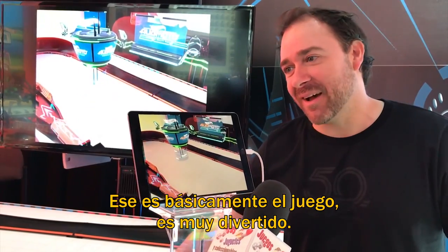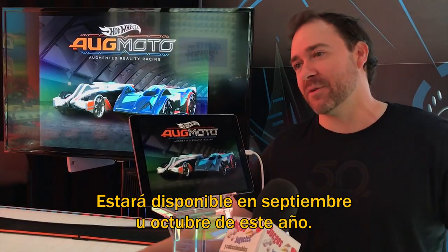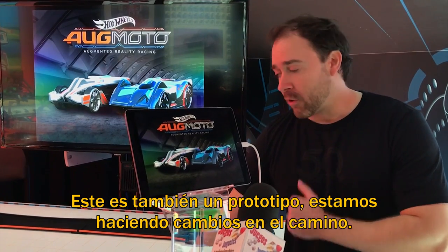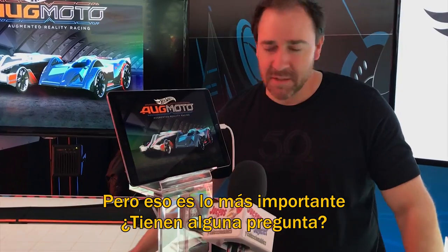But there's the basic gameplay - it's just so much fun. We've really enjoyed ourselves. This will be available September, October of this year. This is still also a prototype, so we're making adjustments as we go forward with it. That's the basic gist. Do you guys have any questions for me?